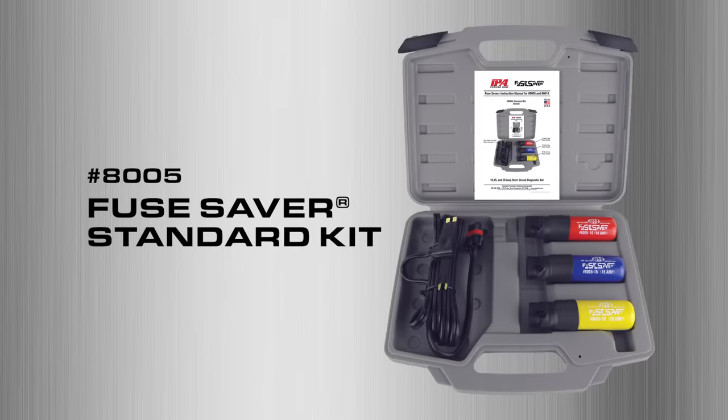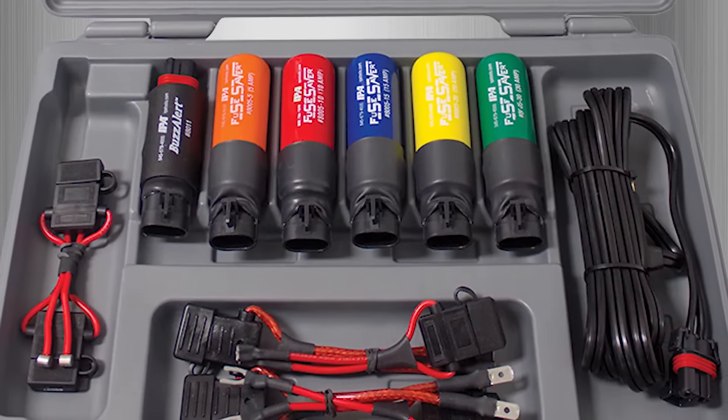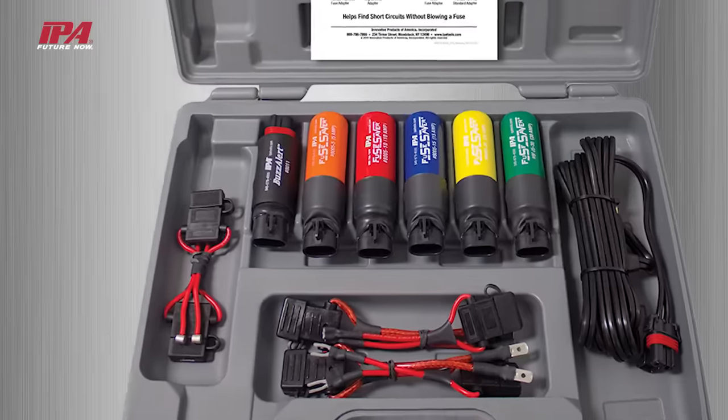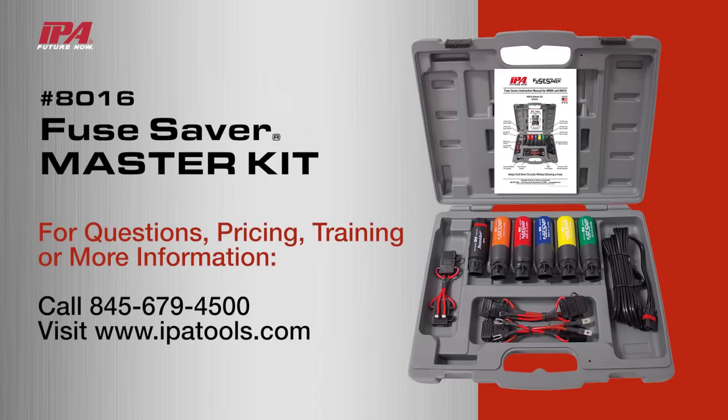Also available is the fuse saver standard kit, featuring 10, 15, and 20 amp thermal breaker handles. Easily chase down a short in a 12 volt system without popping fuses by simply bypassing a shorted circuit with IPA's fuse saver master kit. Check with your local distributor for availability.